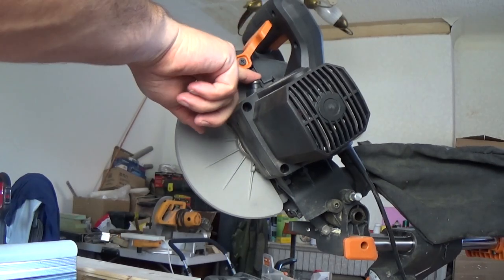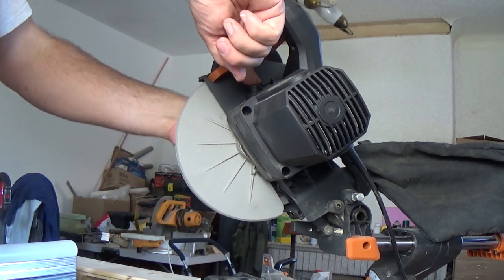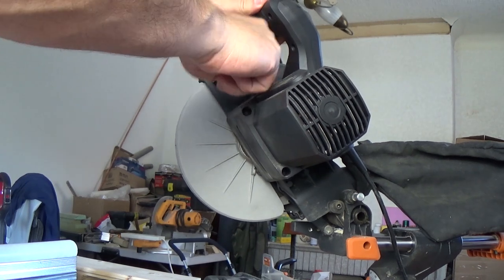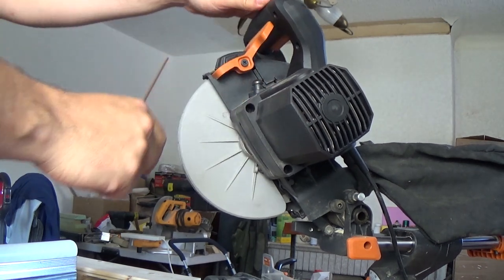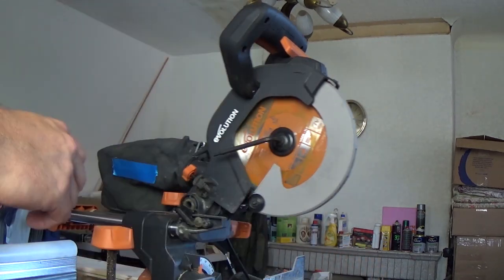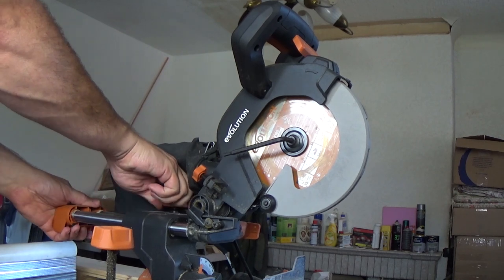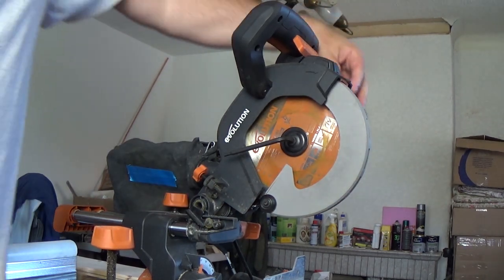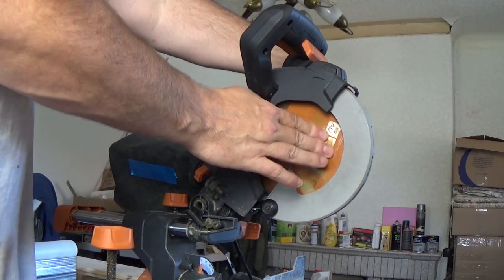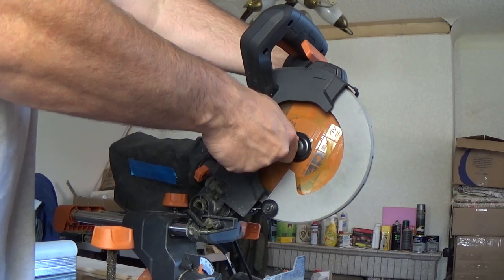We've just got a little button on top that we can press down and it will stop the blade from rotating — that's your button to stop the blade from spinning. So what we do is turn it back, lock the arm in place so it doesn't keep moving back and forth. We push that button down so the disc is locked and can't move, and we're going to go clockwise to loosen this.